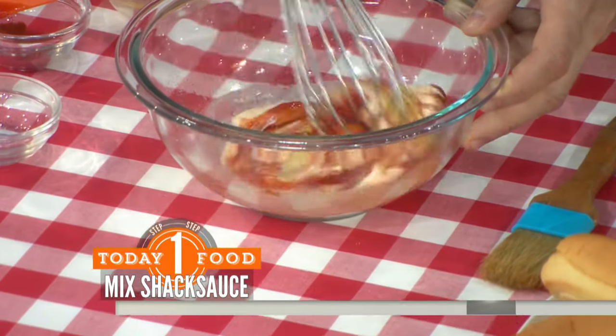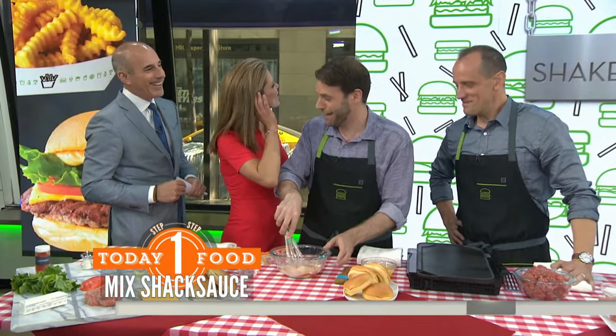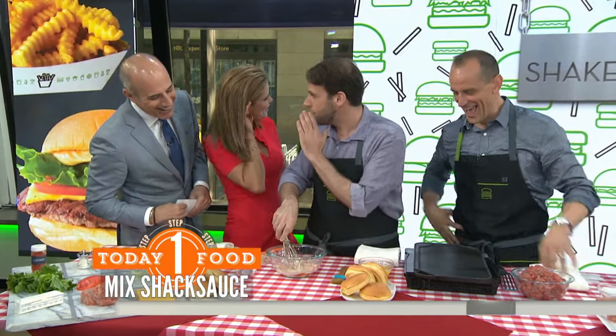And if you were making that at Shake Shack, what other ingredient would you add? We're not going to tell you that, Matt. Nice try. There is one ingredient missing that you'd only find at the shack.